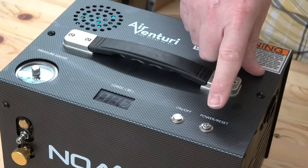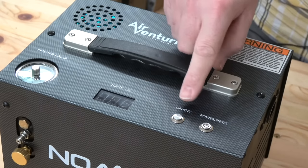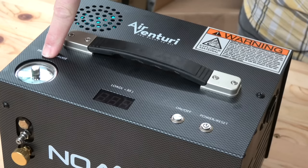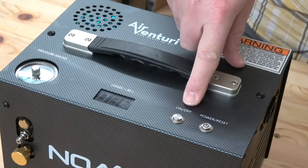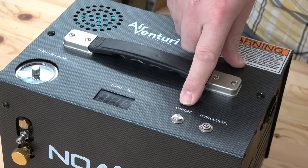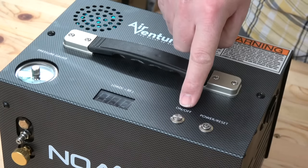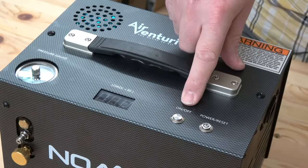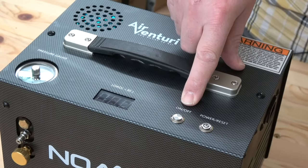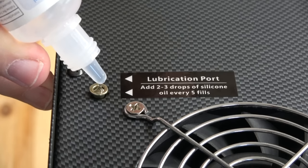Once you've got to the auto cutoff point, it will automatically turn off. All you then need to do is press that button to turn the fans off. However, if during the charging process you decide you want to stop, you can — just press the off button. But you cannot press the on button again until you've bled the air from the front of the system. It's a safety system built into the compressor. Before I go any further, I'm going to put in my two or three drops of silicon oil.